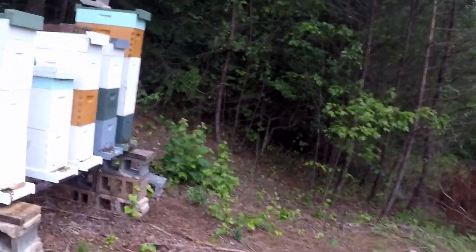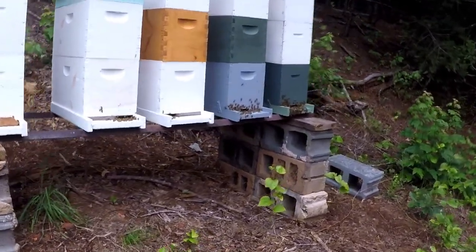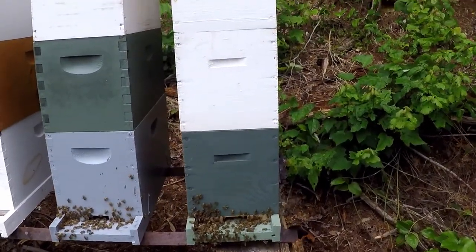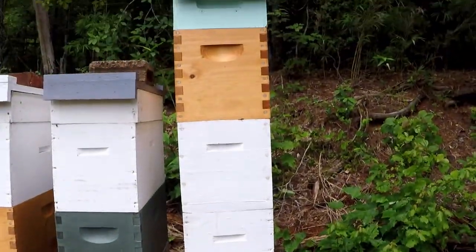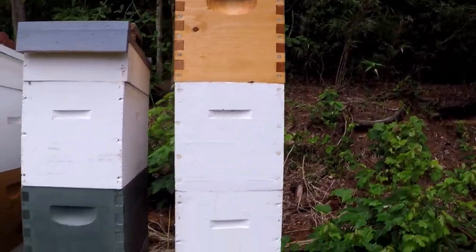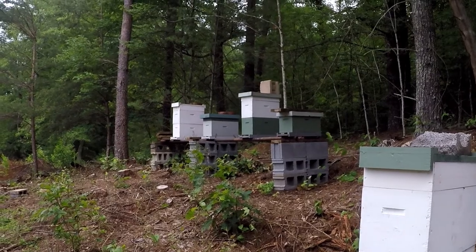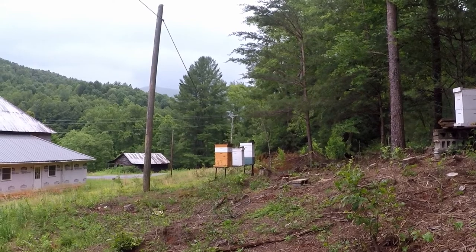Here are my other hives that are doing well. This one here had some mini bees in it last week when I was here — I went ahead and added another box, so it's got four or five frame boxes. I've got three and three and two and three, and a two, a single or two, then three two, and then a double eight frame with a super on.